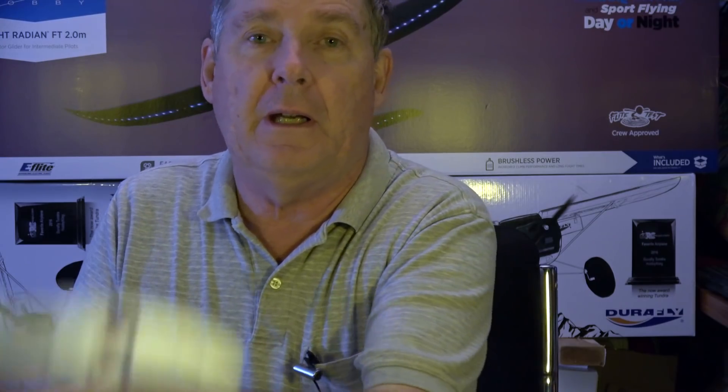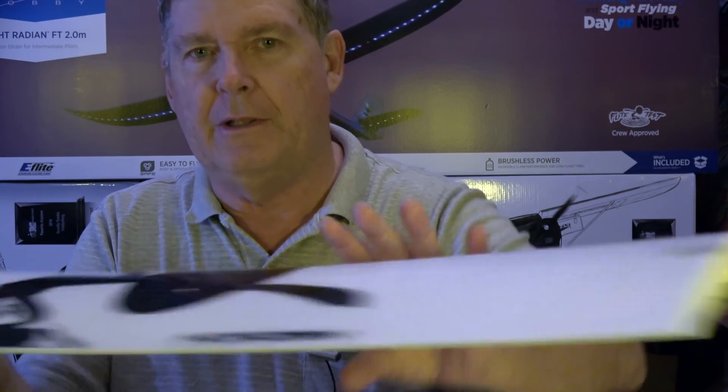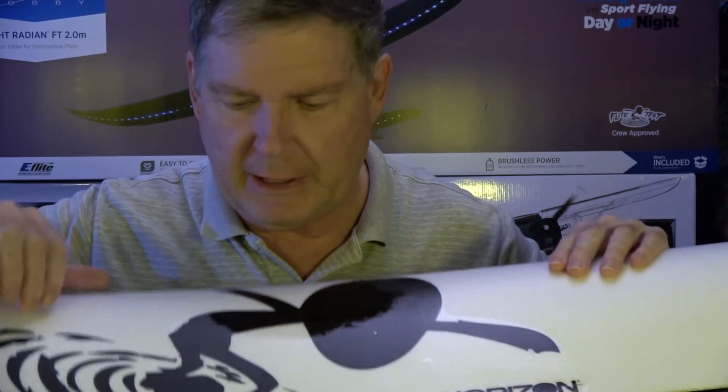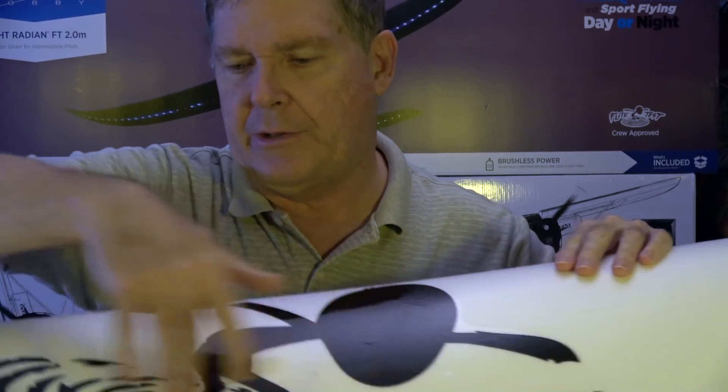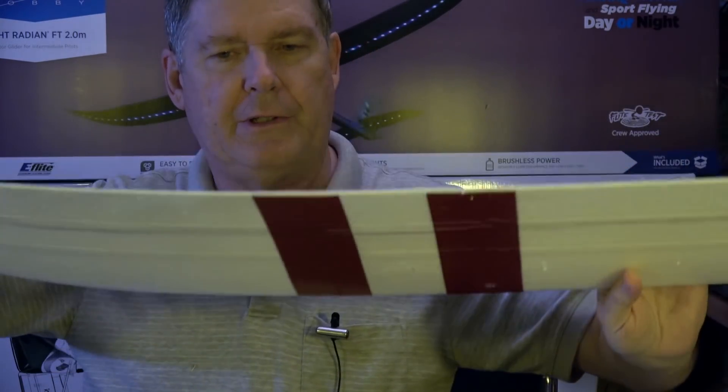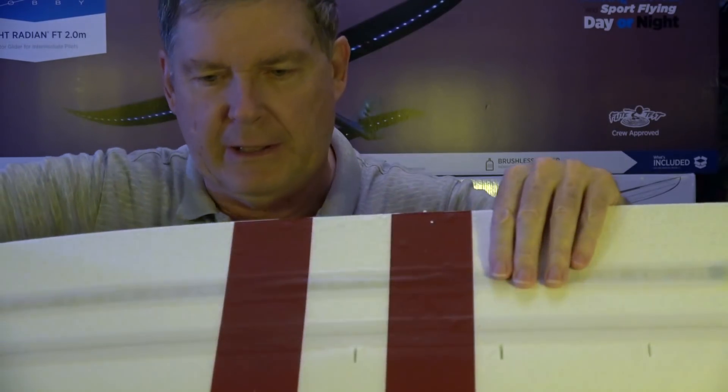The FT Night Flying Radiant Glider, 2 meters, is available on Horizon Hobby, and the plug-and-play version was $179. This is one of the wings right here, and you can see it has the Flight Test logo with the gremlin on there, and also the Horizon logo. So it's decaled out to give it that Flight Test appeal.